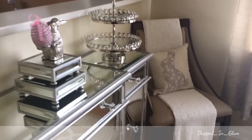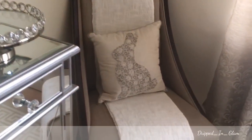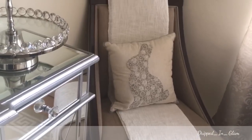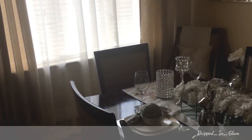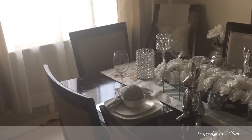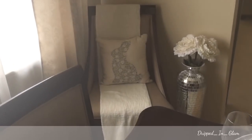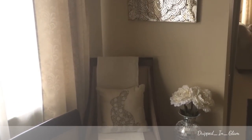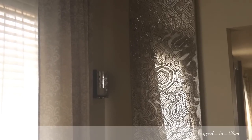My little side chairs — I just purchased these pillows. They were from Marshalls and were $19.99. The other side looks exactly the same. My other mirror vase is there and I love these flowers so much, they're so beautiful.